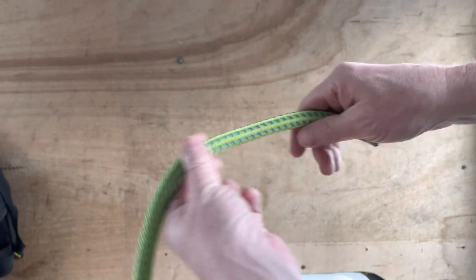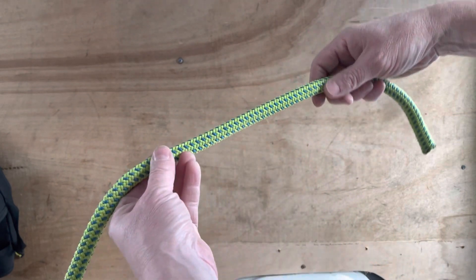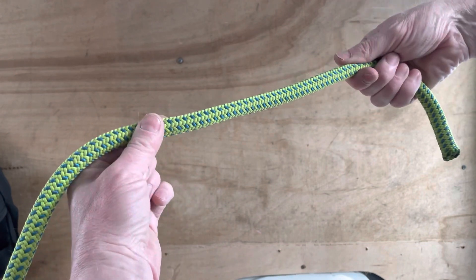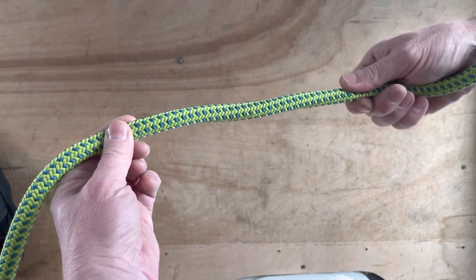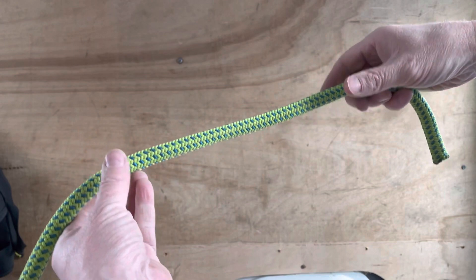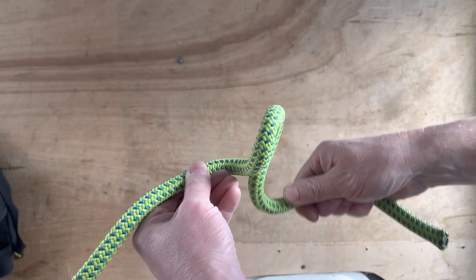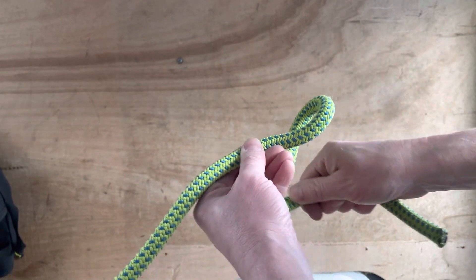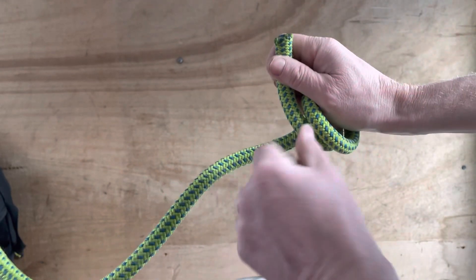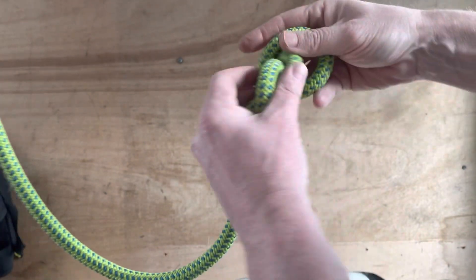We'll start with just the double fisherman's as a stopper knot. Ropes are generally braided in such a way that when you pinch it and twist it either way, there is resistance because of the weave of the threads - that's going to play to our advantage. I'm going to pinch and make a bight in the rope like this, and the rope's starting to bite back. One - let it run through this hand - two.